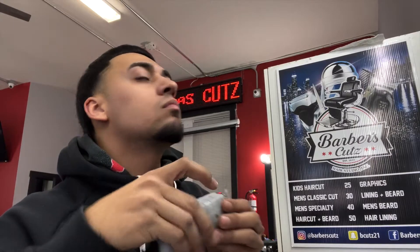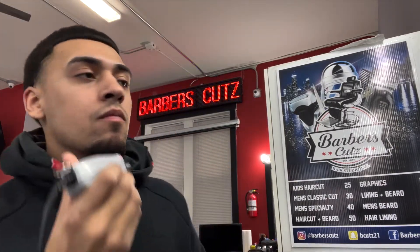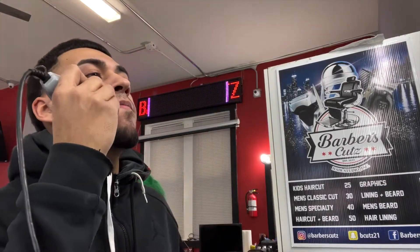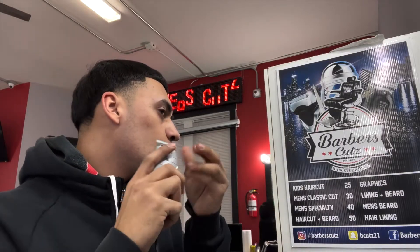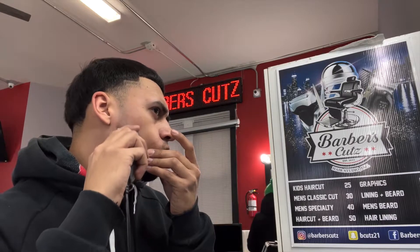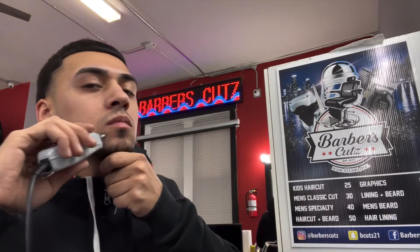I'll take the trimmer going against the grain to get it as short as possible, because going with the grain wouldn't work as well. You'll see me moving the trimmer all different ways because I'm trying to go against the grain of my hair. Even under here all the hair grows in a V shape, so I go the opposite way to get everything under there. You might see me going over the same spot a couple times — I'm just making sure it's as short as possible with the trimmer so the box shaver is easy.